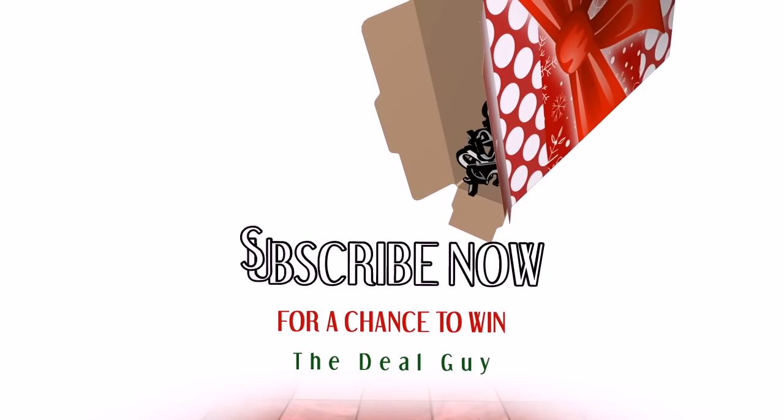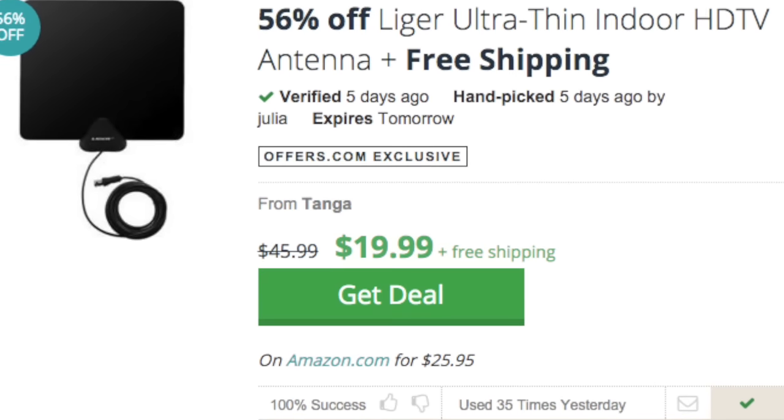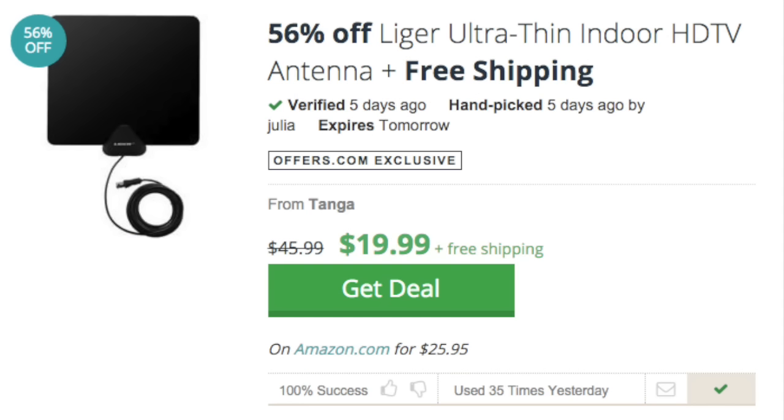The price drop: 56% off the Liger paper-thin TV antenna. No monthly bills, quick and easy setup. It includes an antenna wall mount accessory and 10-foot cable kit. Compared to many of the other deals out there, like the Mohu, I think the size of this is absolutely perfect.